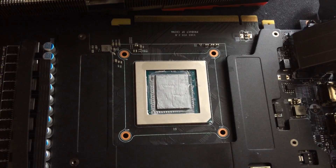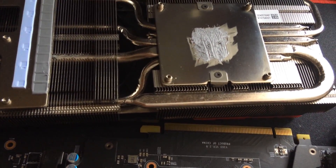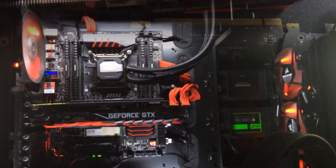You're probably wondering why I didn't use liquid metal. Well, that's precisely the point — it is a bit of a risk. If you cover those exposed capacitors with liquid metal, you can obviously damage the card, and again that's a risk I'm not willing to take.